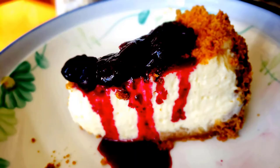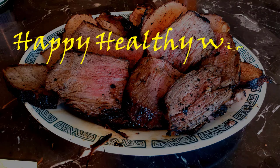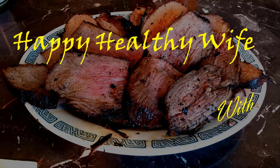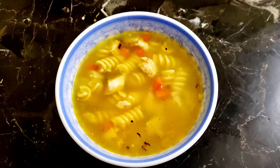It's time for another hot dish from Happy Healthy Wise, with Daddy! You won't be surprised when this chicken soup is super tasty.